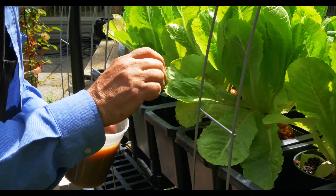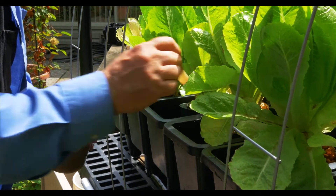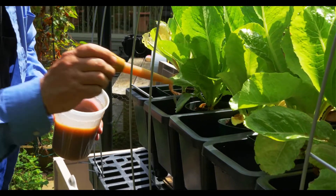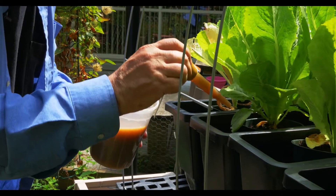It's convenient that this particular dispenser delivers one ounce, or one shot, and that's worked out very well.